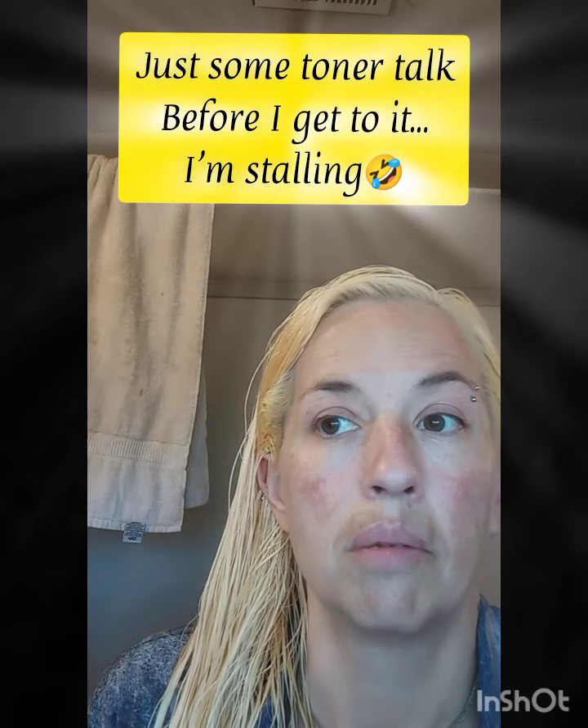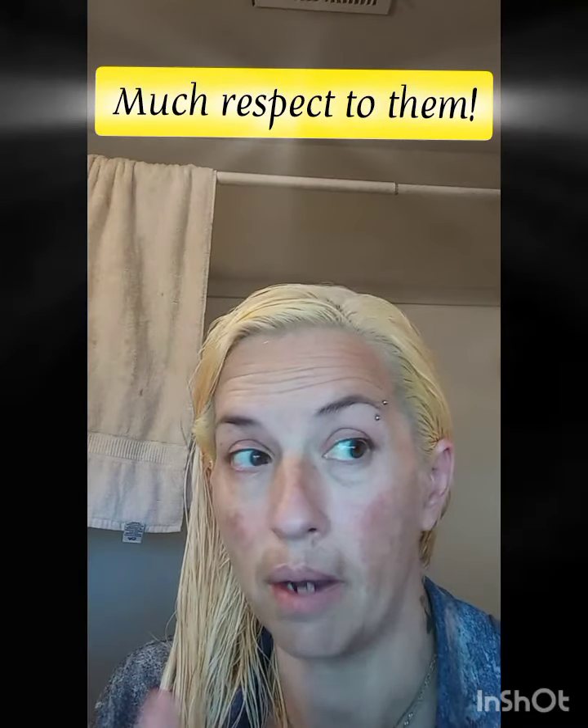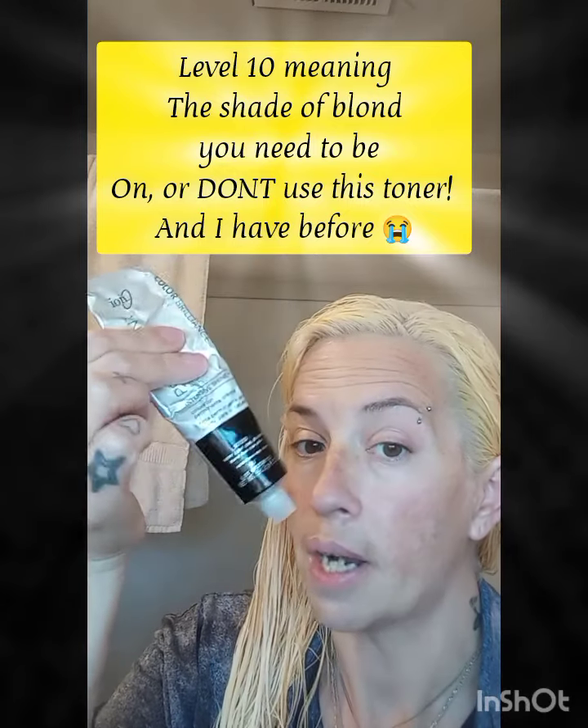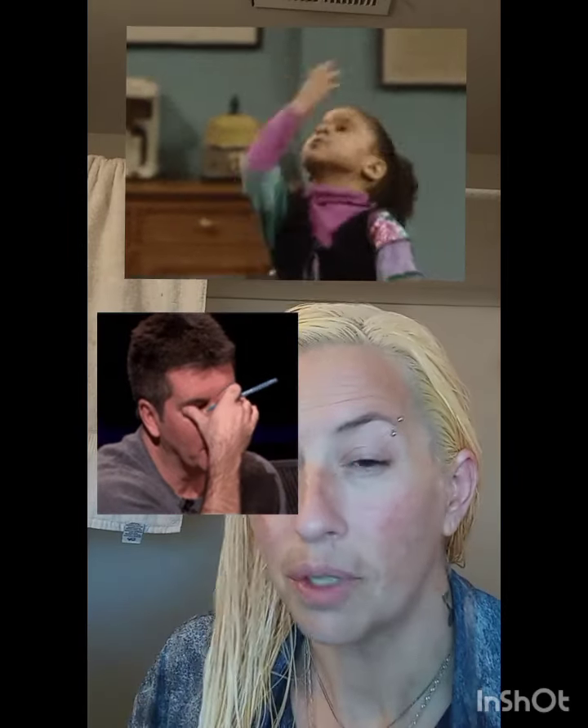I'm gonna make a third video at some point totally going over all of this — the processes and everything I did. I made a mistake in one video where I talked about the color wheel and what cancels what. I'm not a professional and I'm still learning. Today I know that T18 is a high-level 10 toner and it's violet-based — I thought it was blue-based. This Ion V9V that I used on the first round is also violet-based. Blue is the one that cancels orange more. I thought ash was blue-based because it's cooler, but it's violet-based.